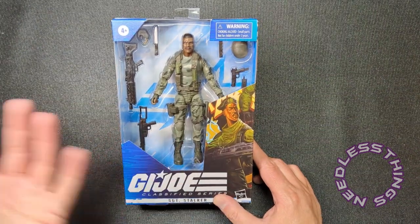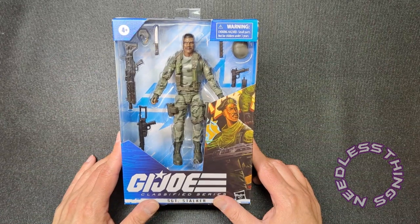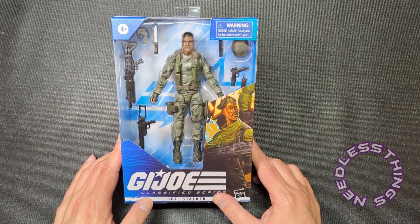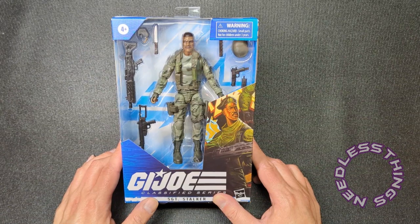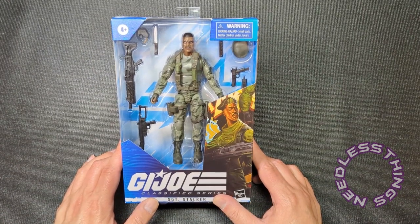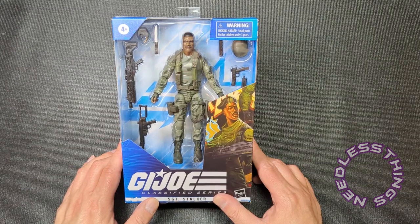We're taking a look at Stalker — Sergeant Stalker — from the G.I. Joe Classified series. He is in the wave with the Paoli twins, and you can see that review from a couple of days ago. Thank you for checking that out, and thank you for liking, subscribing, and sharing — it's very important to what we do here.